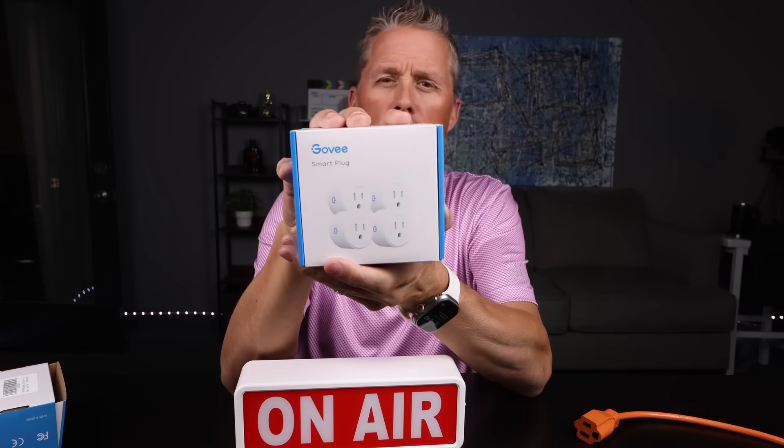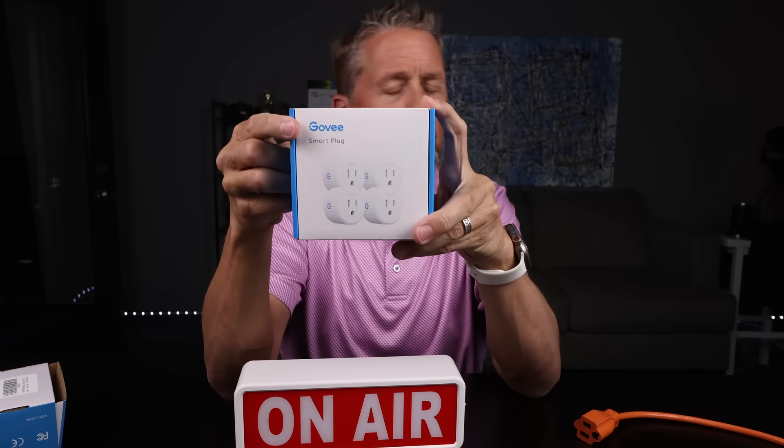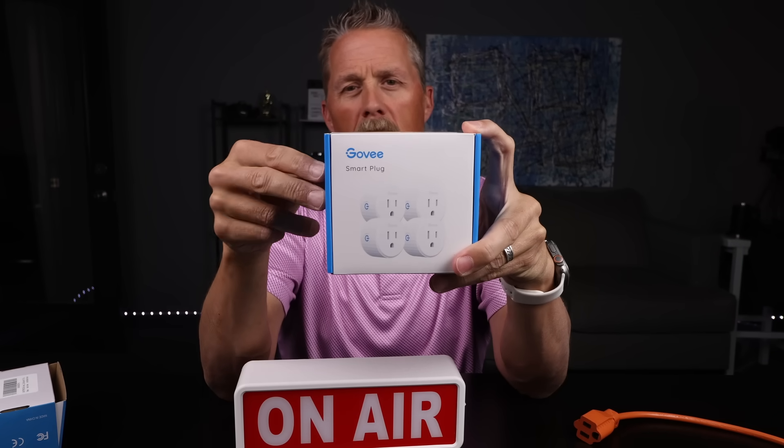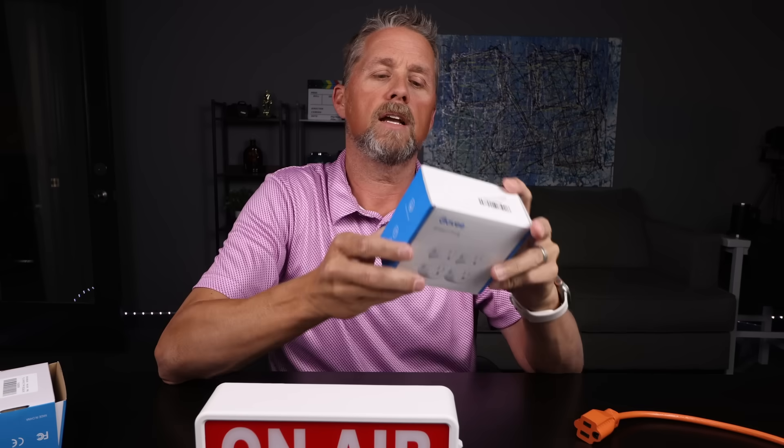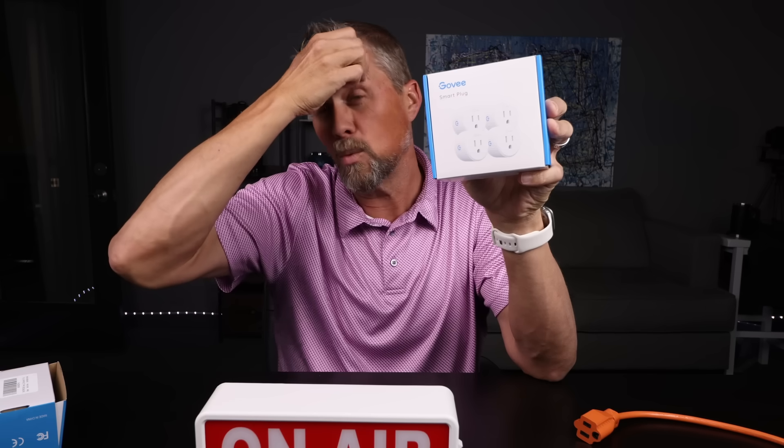We're going to use a Govee outlet plug. The reason I use Govee outlet plugs is they have an API you can do a lot with — like I could build a website where when someone buys something the on-air sign comes on or LED lights light up. I could program that API to do all kinds of stuff. This also makes it really easy to incorporate into the Stream Deck. You just put in your Govee API key, connect it, it finds all your devices, and you tell it what device you want to turn on and off. Setting up a Stream Deck button is really easy.